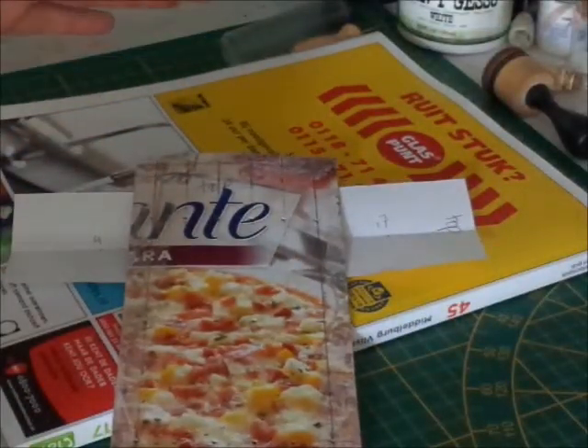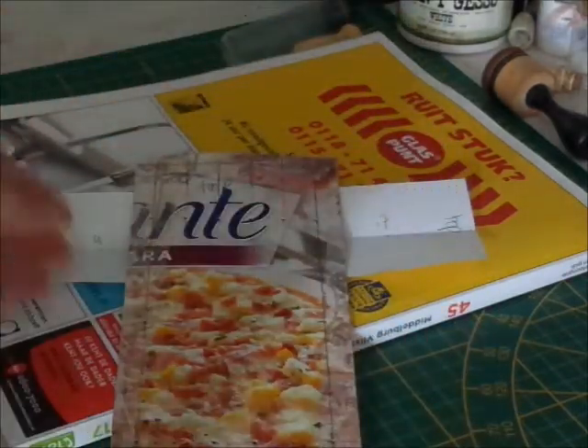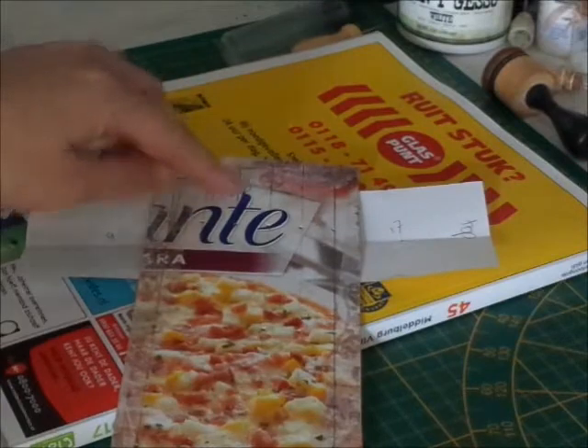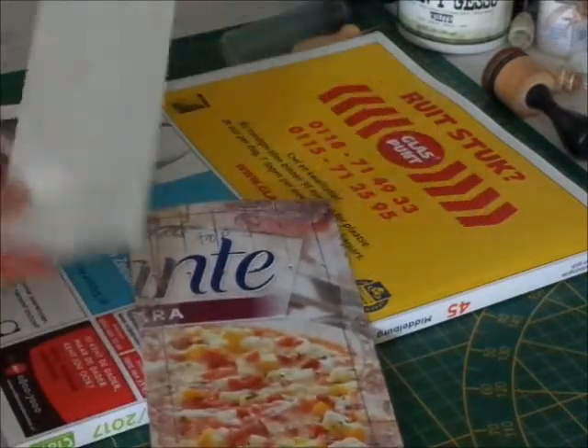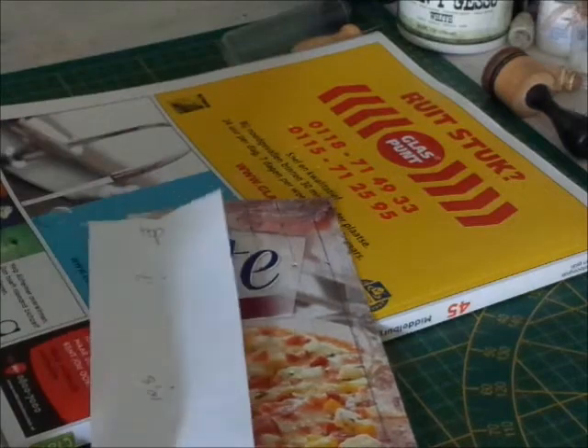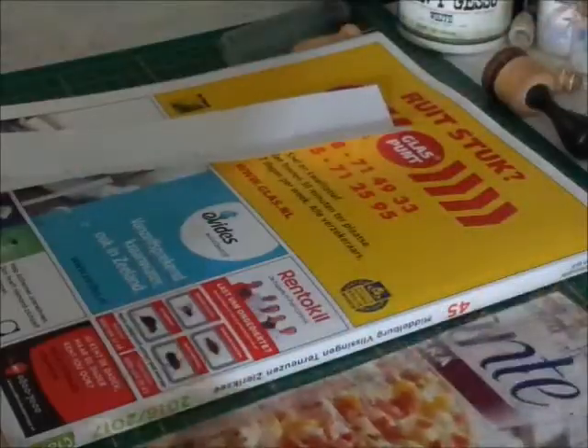I made it bigger because I want the signatures to be inside the book. So I measured the 21cm and with that I used this template, so I can just measure easily where the holes should come.